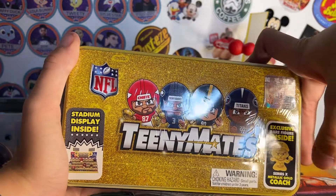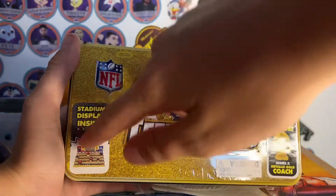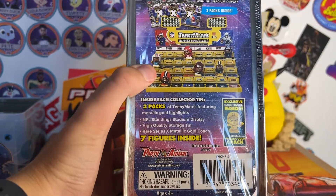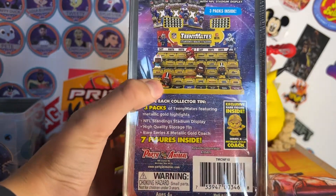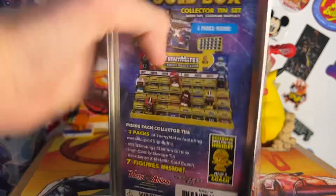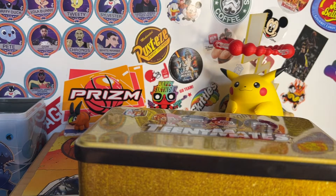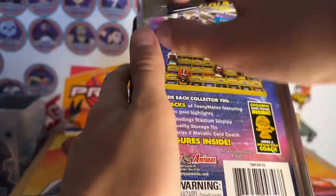So inside it has the metallic gold coach, the stadium, and it has everything that's in there — so three packs. Ben's gonna open this and show off everything that's inside it. So first we'll open everything, get it out of the way and take that off.